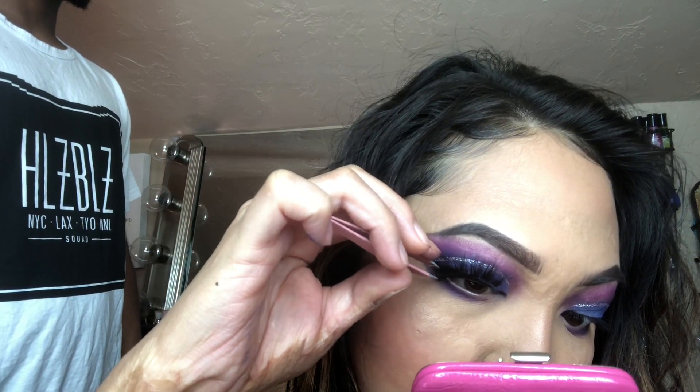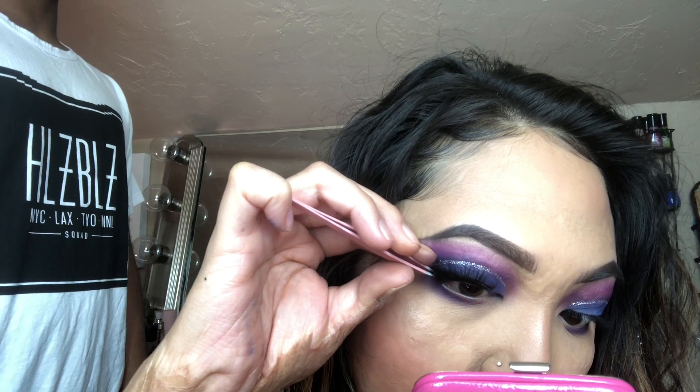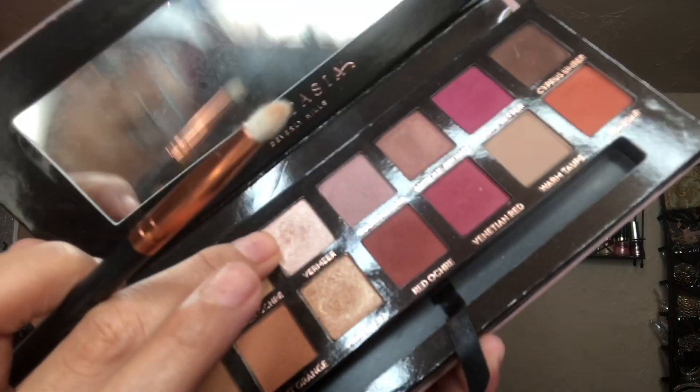Once you put on the lashes it all goes together. These falsies are from the AliExpress app — don't forget to check them out because they've got mink fluffy lashes, five for a dollar and some change, and you're only waiting two weeks. That's a steal you guys should not miss.